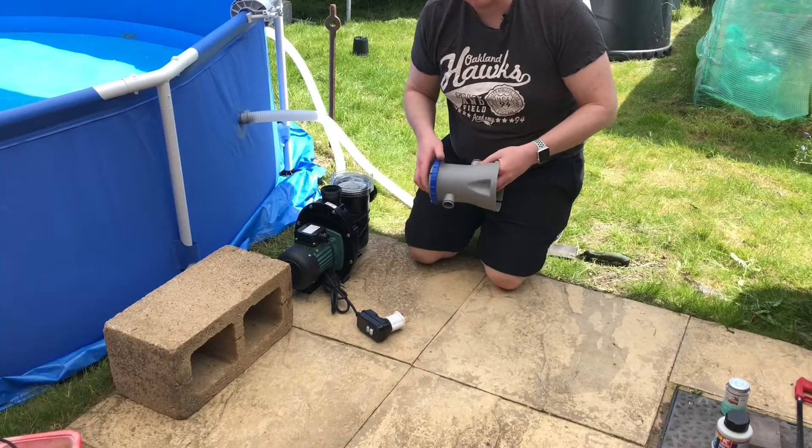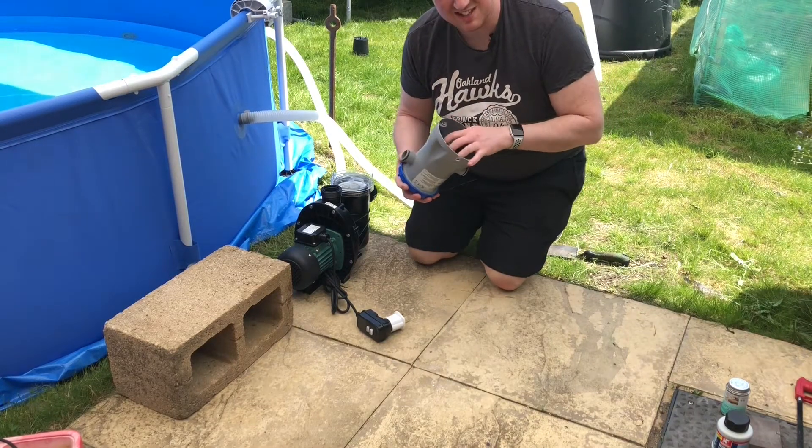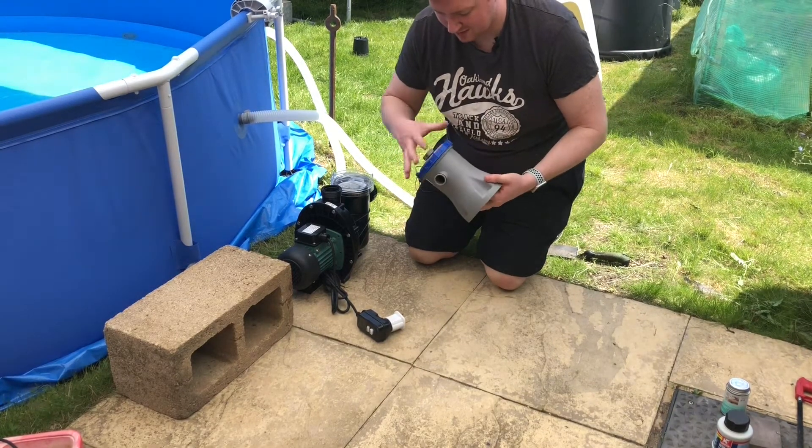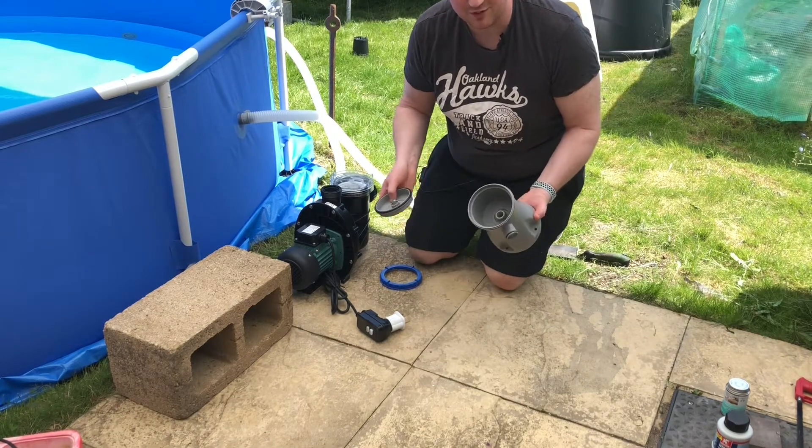What my boss did last year was use one of these as a filter, and what I've done is taken the impeller out. What we can do is fill this full of some sort of filter material.